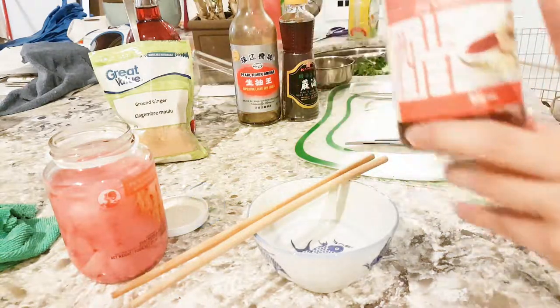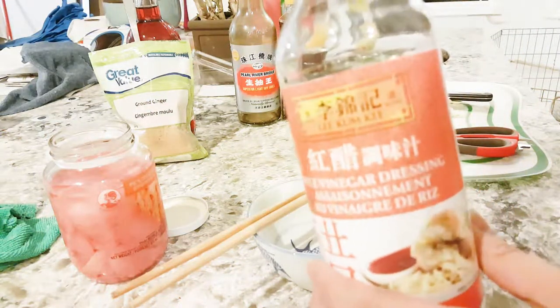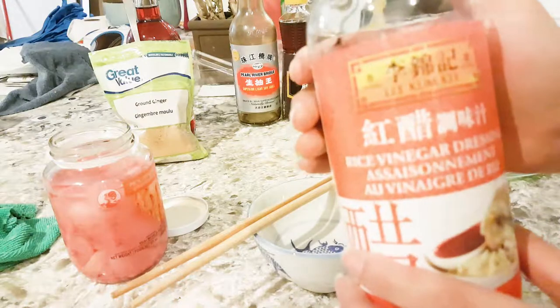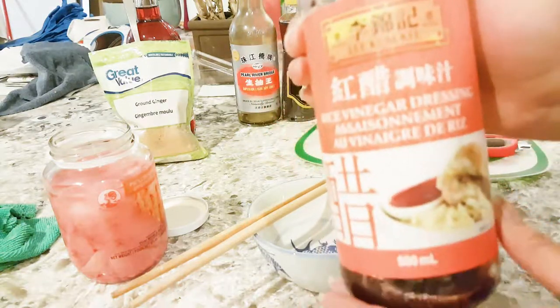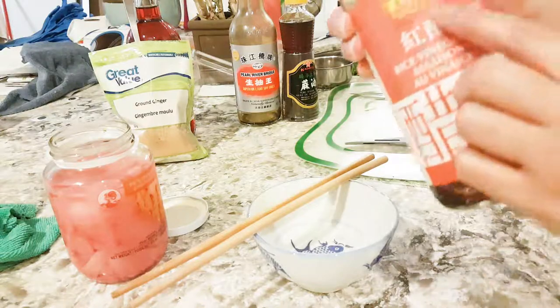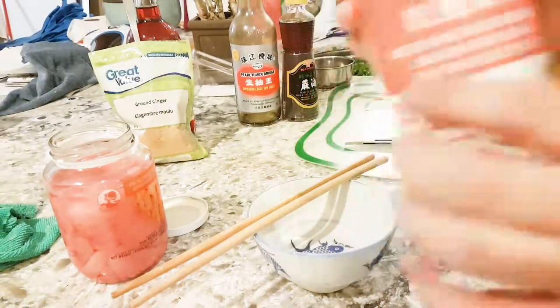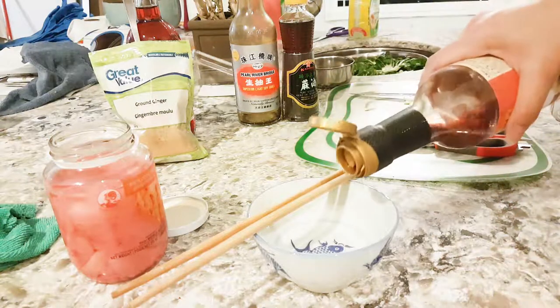So the main ingredient is this here, which is a rice vinegar dressing — it's a red vinegar, and this is actually my favorite brand. I couldn't find it at the grocery store last time so I'm running low, but it's a great brand. So you just put some in there.